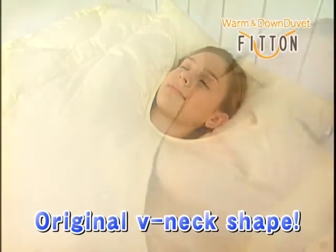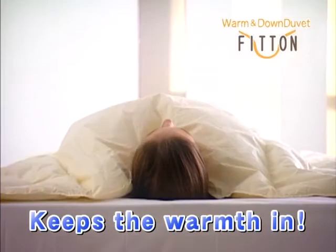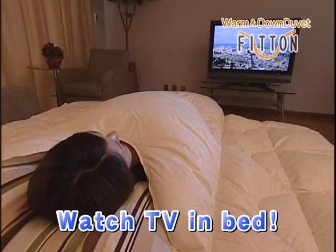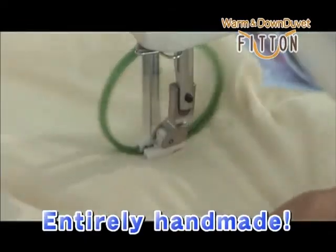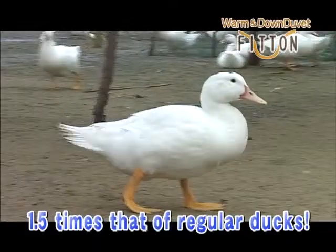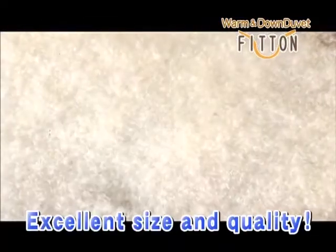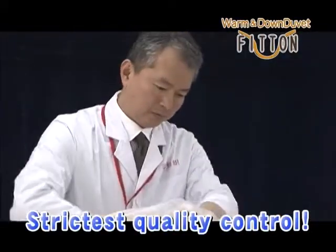FitOn features this original V-neck shape, meaning your neck and shoulders are not exposed at all, and the warmth inside your bed is kept where it should be. The V-neck also means your comforter will no longer get in the way of watching TV in bed. FitOn is made entirely by hand by Hirakawa's expert craftsmen. The birds used have 1.5 times the feathers of regular ducks, and the feather selection process is done by hand — a machine is just not capable of choosing feathers of such excellent size and quality. Of course, each product must pass our strict standards of quality control.